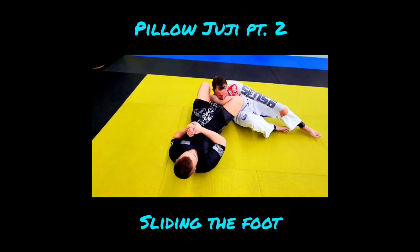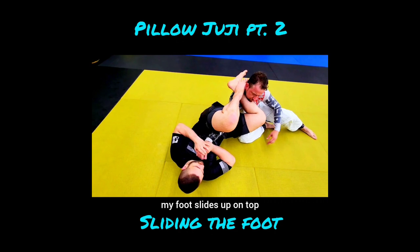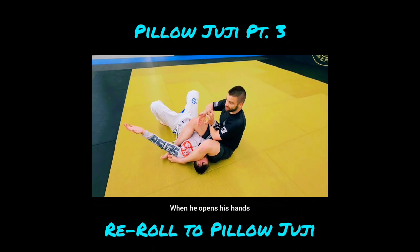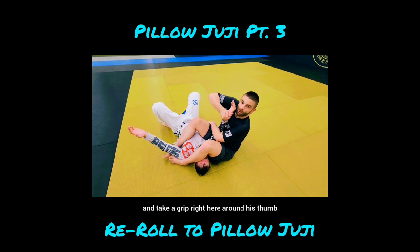As my foot comes up, my foot slides up on top — you can see all that leverage going right into his elbow. When he opens his hands, I immediately come up and take a grip right here around his thumb.